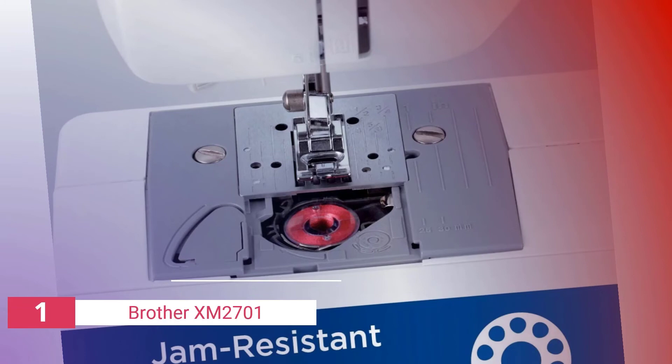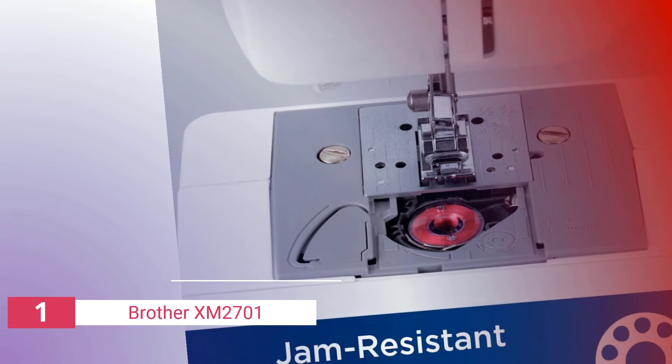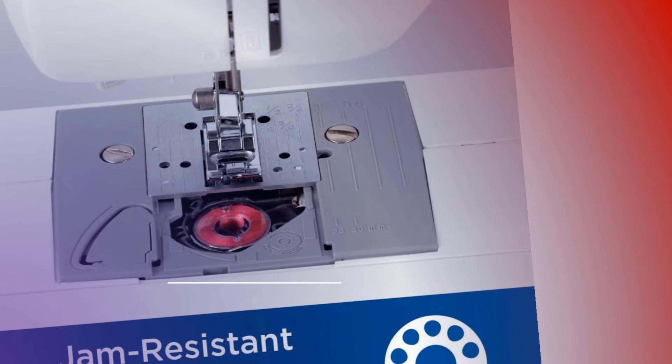The Brother XM2701 sewing machine can be used in either standard mode or easy mode. Easy mode makes it easier to learn how to sew because it uses less advanced settings, while more advanced functions are available in standard mode.